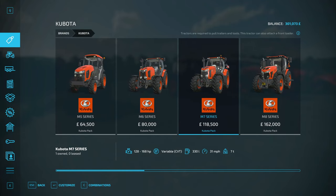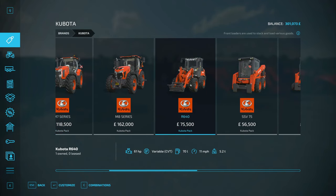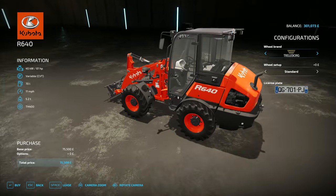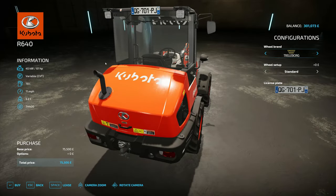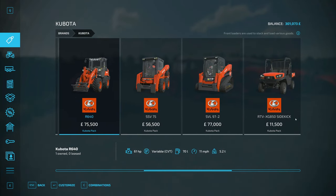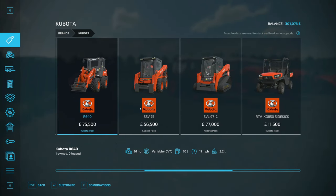Next we've got the wheel loader, which has a few different configurations — twin wheels or normal wheels, different brands. It's 61 horsepower so it's not the most powerful of wheel loaders, but it's quite nice to have on a little farm. It has an automatic gearbox. It is quite pricey at 75k, but still a nice machine.